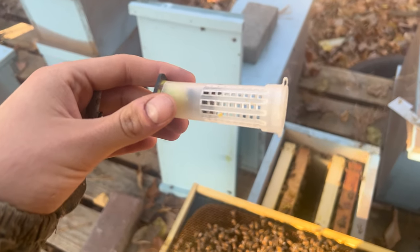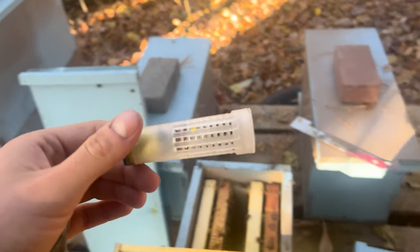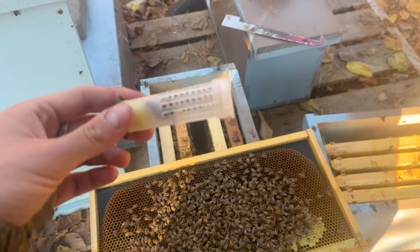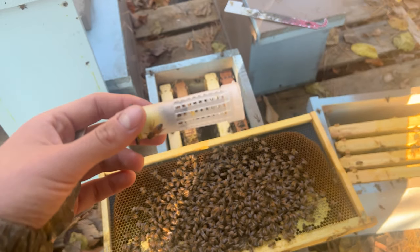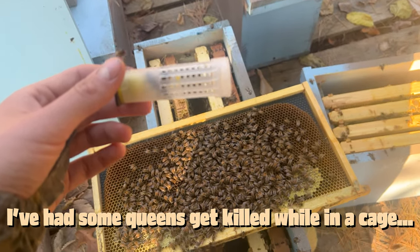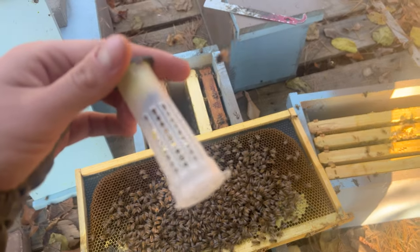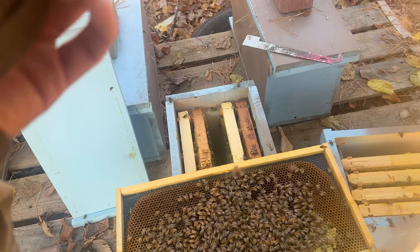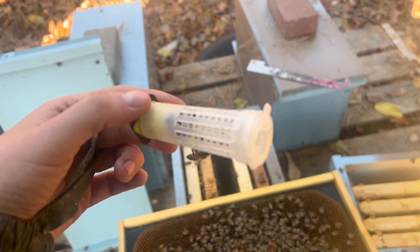I got her in the cage with some bees that are being nice to her. My guess is that I had to put her in the top box because they're being really aggressive towards this cage. So I was trying to put her as far away from the main cluster of bees just so that her pheromone could distribute throughout the hive so that they could get used to her first before they end up killing her. I'll leave her for another 24 hours. I put a little bit of honey in here for her to eat.